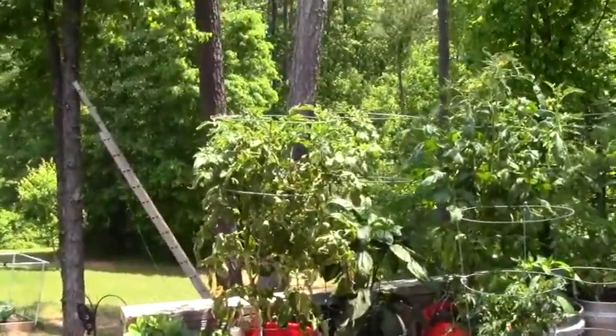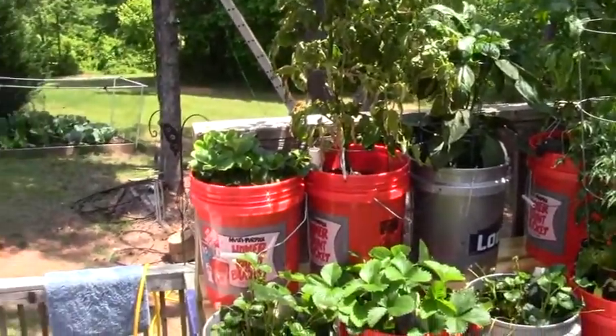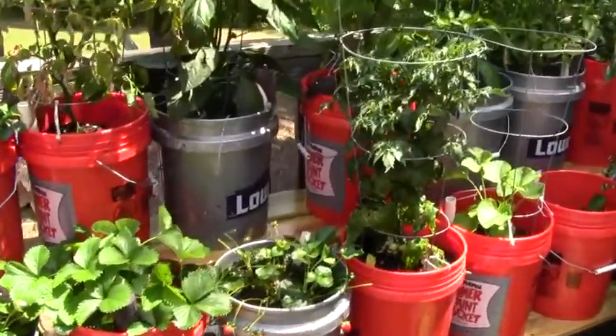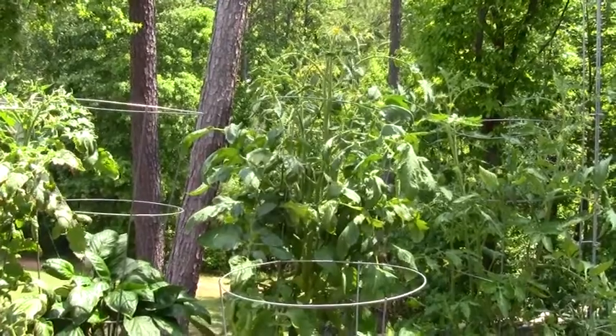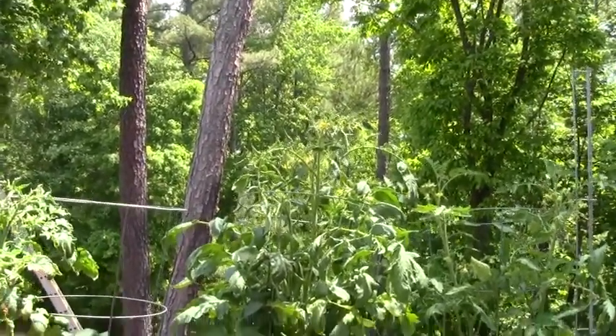Like Cheryl said, she's moved everything around. We got tomatoes here, we got strawberries. This is our husky red cherry tomato. There's an early girl, I think. Look at that — it's even way up over the top of the tomato cage.